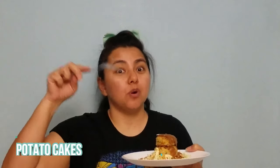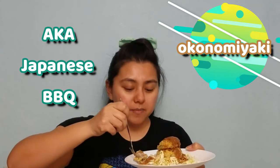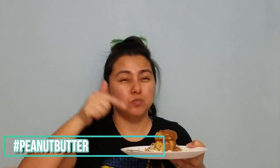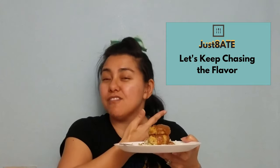Now I'm going to try the ground beef croquettes. I ran out of okonomiyaki sauce, so I made a peanut butter sauce instead. As I like to say: expand your mind, explore your palette, and let's keep chasing the flavor, my haters! We'll see you in the next video.